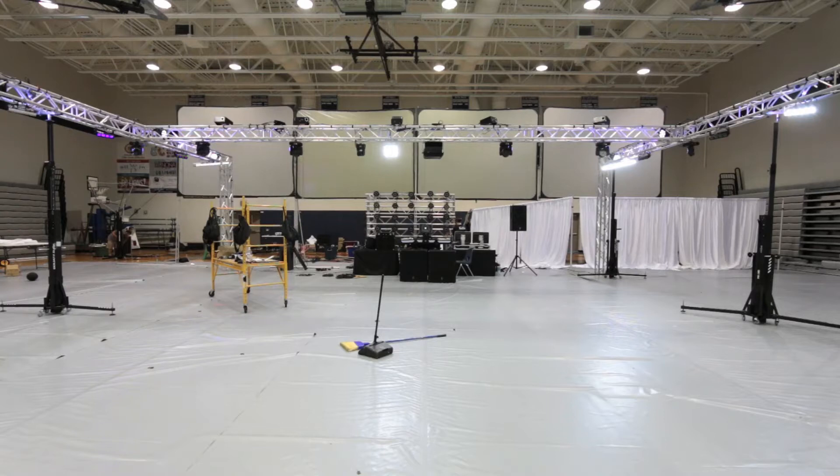Setting it up is usually a pain because we use the ST-132s. The stands could hold it, but you can definitely feel the weight, especially with this kind of setup. They also don't go as high as I'd like them to, so getting this above where the trussing is and then lowering it back down is usually a challenge.